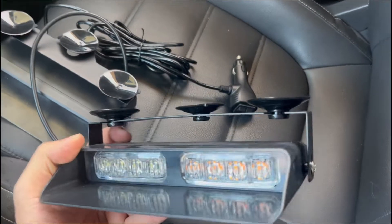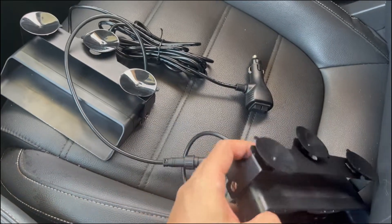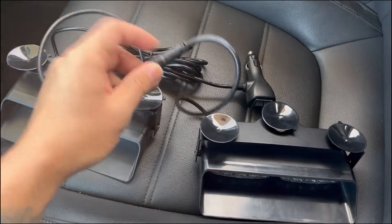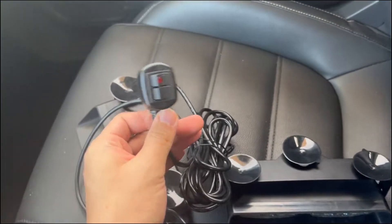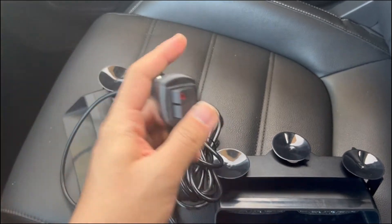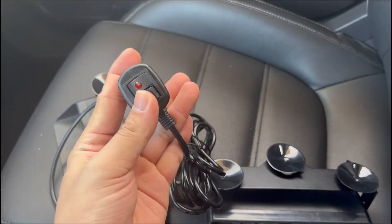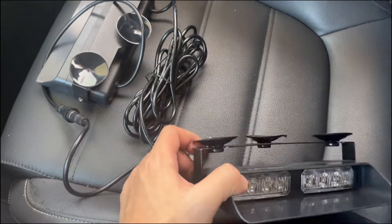Hello guys, today I want to share the Winko LD dash lights. This is a very nice item. You can see it with two pieces in one with a connect plug, and it may be powered by the CQ Plus with an on/off and flash button. Later I will show how to install.